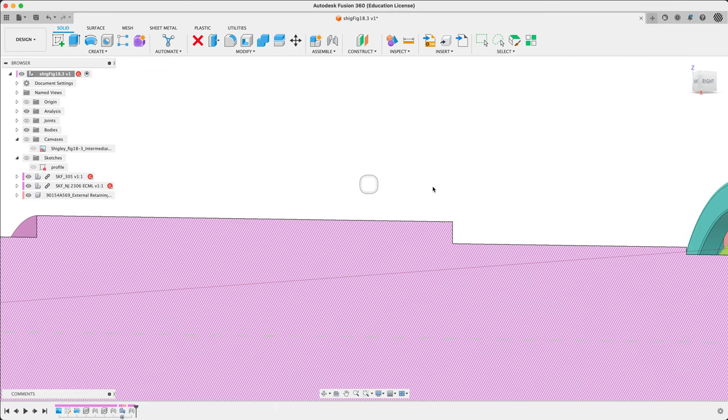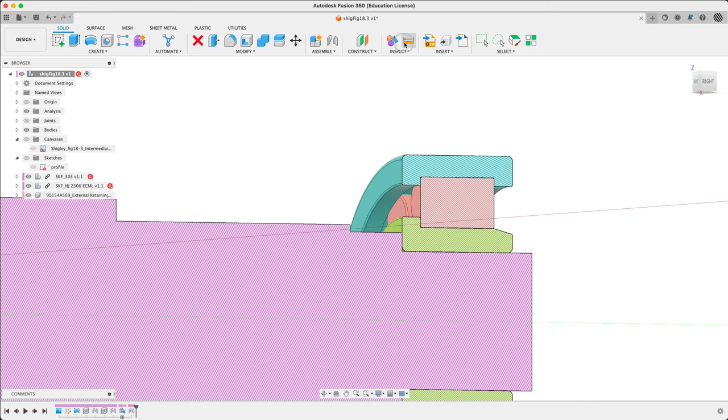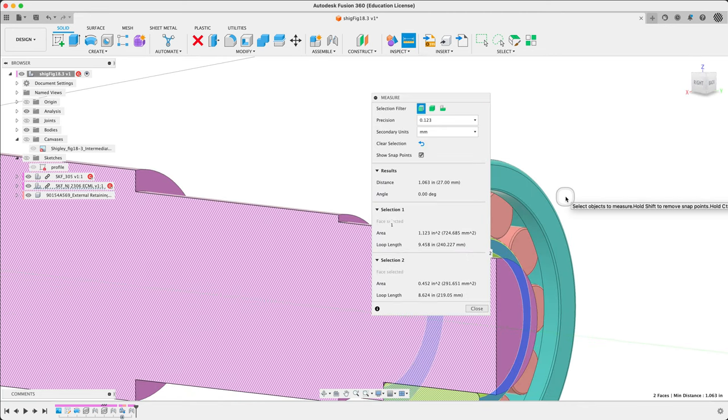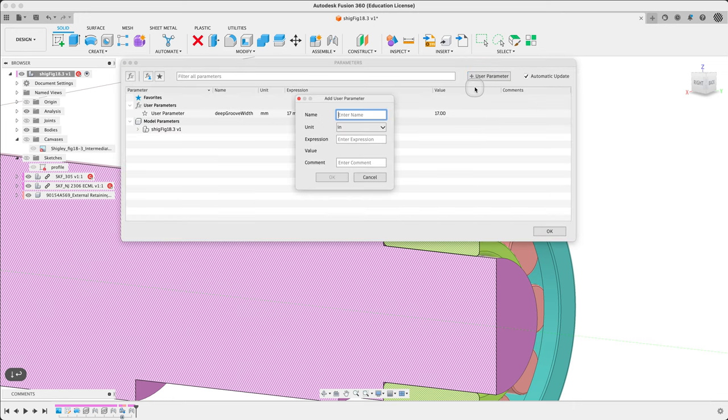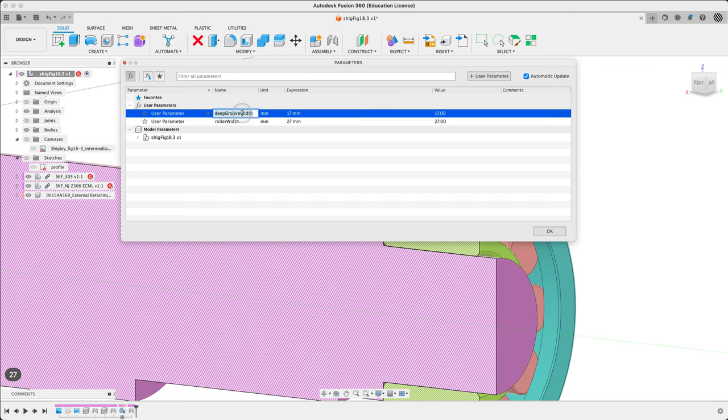Let's do the other bearing while we're at it. Let's measure the race we're interested in — 27mm. So again, parameter. We'll call this Roller Width — actually let's call it the right thing. That's 27 before I forget. Let's rename the first one: Deep Groove Ball Bearing Width, and the second one Roller Bearing Width. Width 17, width 27. Now, can this get us outside of our history dilemma? Let's have a look here and try it out.